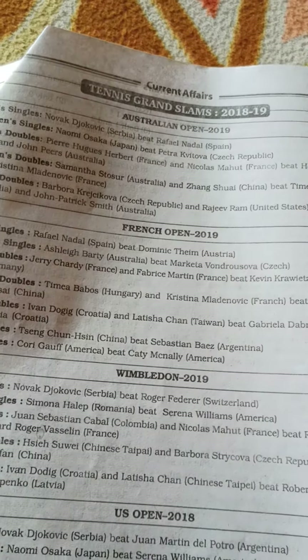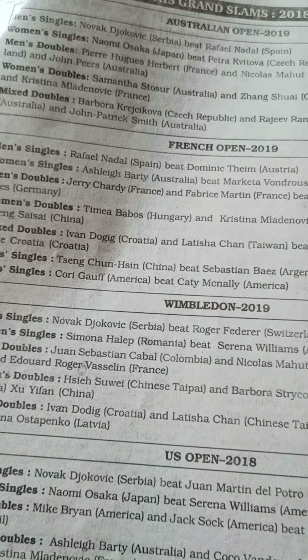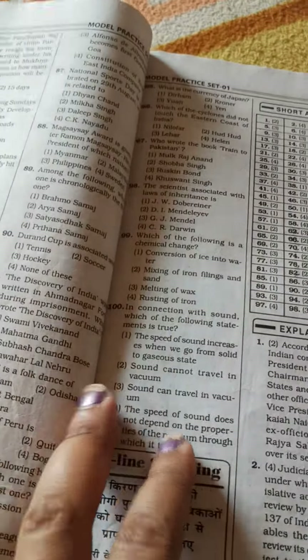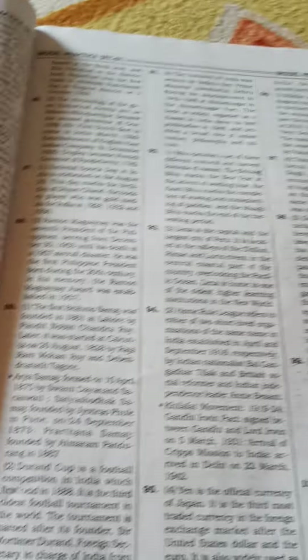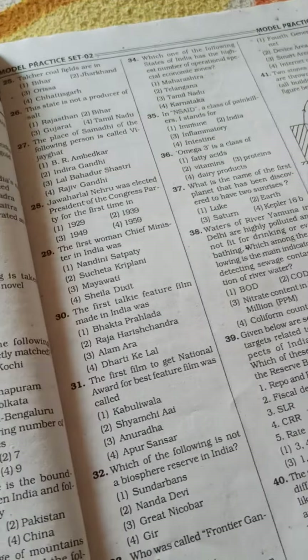They are also providing Economic Survey content and MCQs. Current affairs is a good section, but the key thing to keep in mind before buying is to check that it has current data. I bought this book in 2019 and at that time these were current datas, so I had no problem with that. The model practice sets have 100 questions each, followed by answers and explanations for all questions. This is quite a good book for practice if you want to practice a few sets before the examination. Most of the answers I found correct.